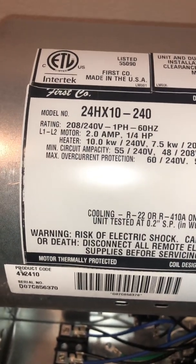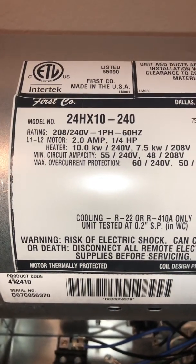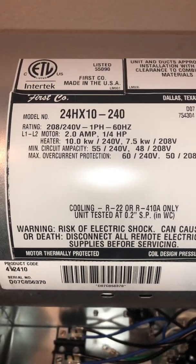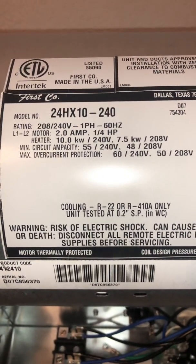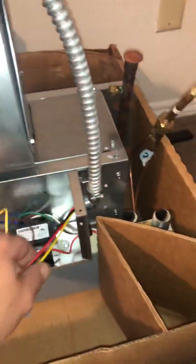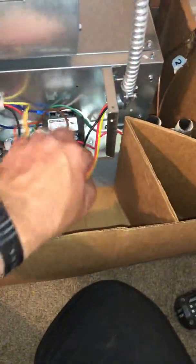Hello and welcome. I had a request from Cameron Maxwell asking me to explain how to wire up the fan motor. This is a First Company 24HX10 240-volt system. The question was how to do it — and this particular unit is actually one I'm installing today, so Cameron, you're in luck.